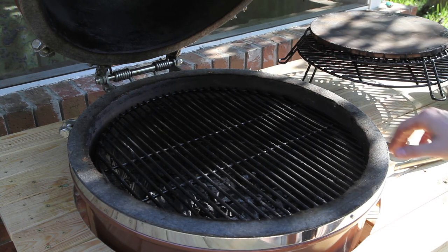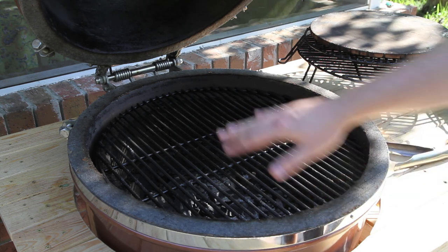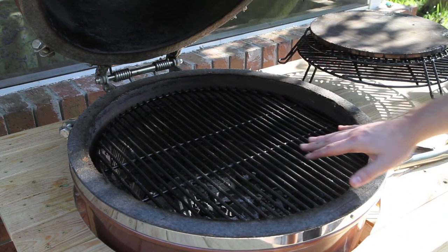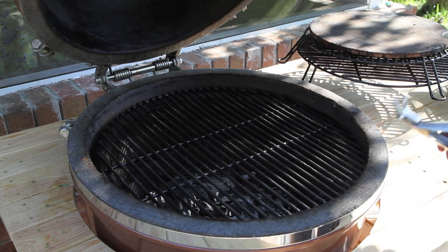We're going to take a look at some of the basic rack setups on our extra-large Grill Dome Kamado here. What you're looking at right here is the main grill grate — it's a 22-inch grill grate.